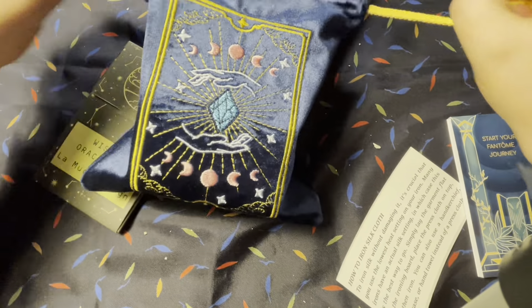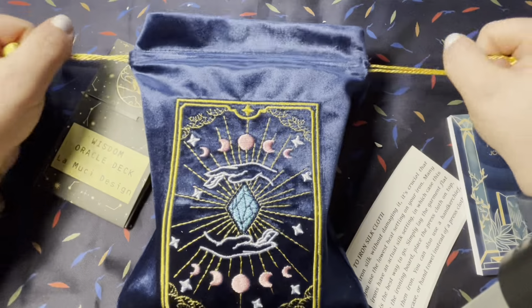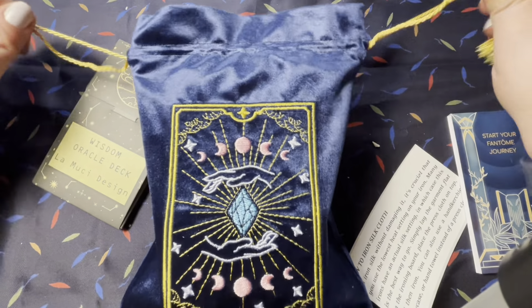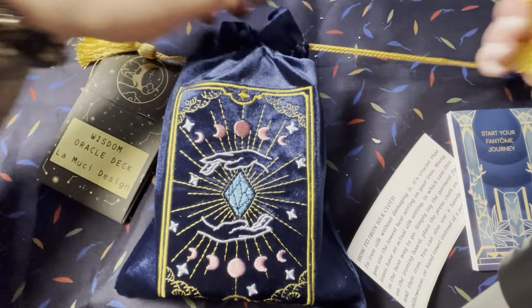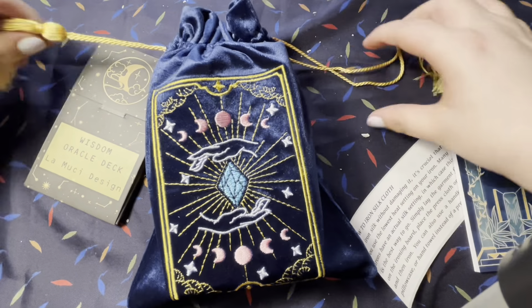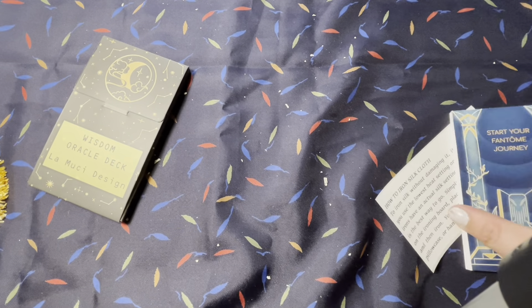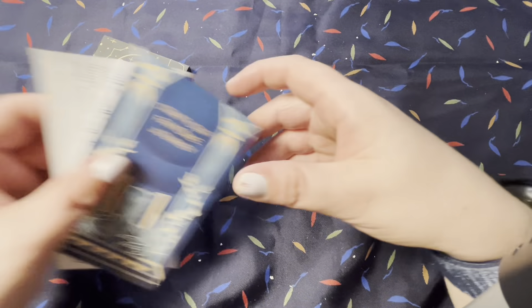I got these two other decks, but before we do that, let's see how she fits in her bag. This is the only thing I don't like about how they strung these — it doesn't cinch the way I want it to. I don't know how to make it cinch. I guess that's how you make it cinch, but I don't like that. We'll see. I don't know if anyone has a way to fix the string, let me know.